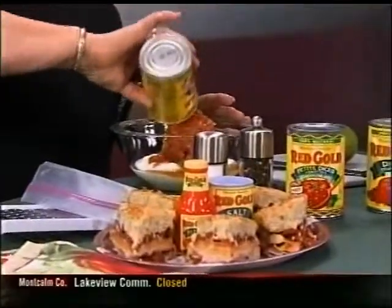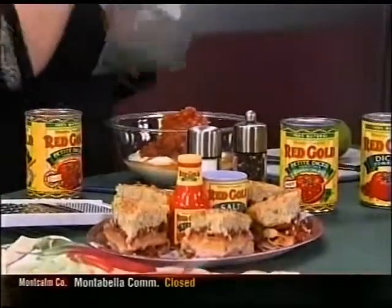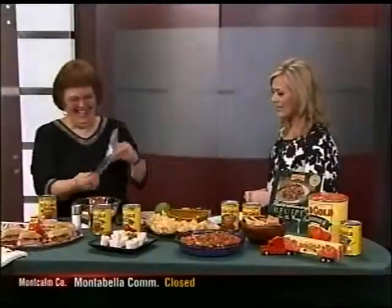We like things that are easy so people don't have to spend a lot of time. The first one we're going to talk about is Mexican Lime Dip, and it uses one of our products called Mexican Fiesta. We have several flavored products, and this one is Mexican flavored. We're going to add a drained can of that to a cup of yogurt, so this recipe is very figure friendly.